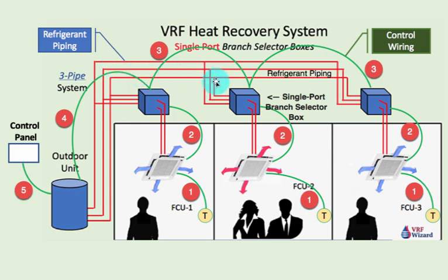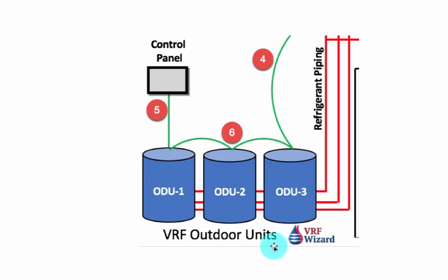This is based on the Daikin system, and then from the outdoor unit you go to your control panel. Now if you have multiple outdoor units you tie them together, because this gives you a larger capacity system so you get more tonnage. This is a three-pipe system — you've got three pipes coming in here tying all three of these together, and here comes your wire coming from your branch selector box, wire number four. You just daisy chain the outdoor units together and then from the last outdoor unit you go to your control panel.